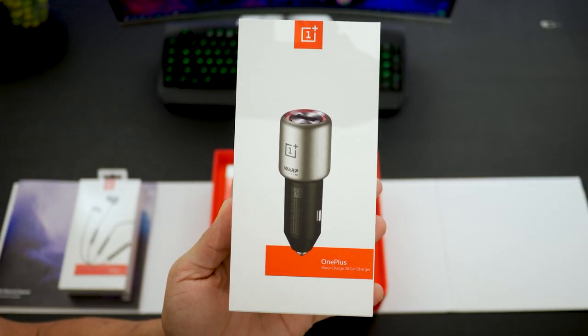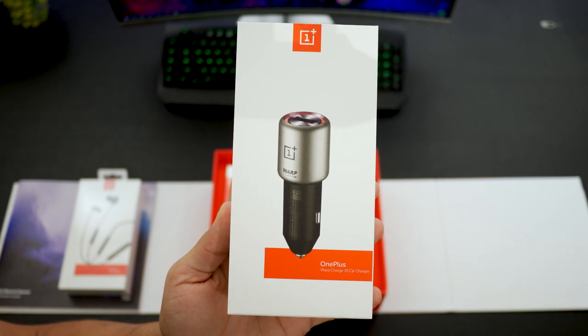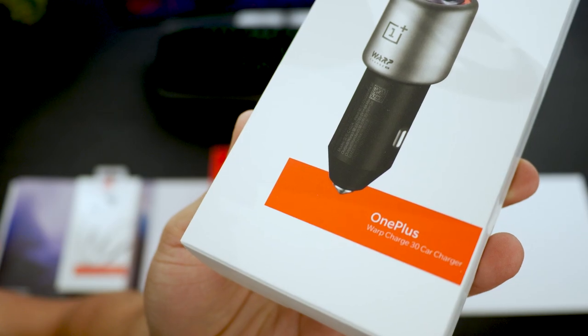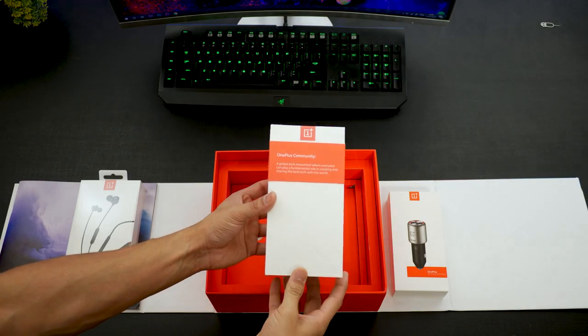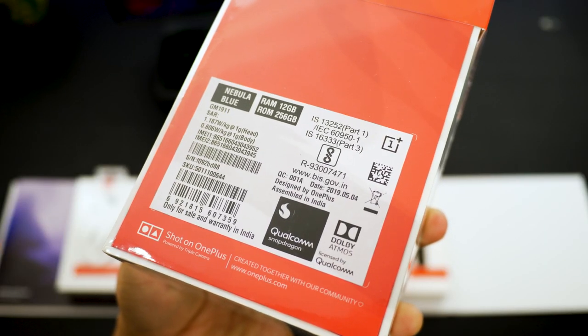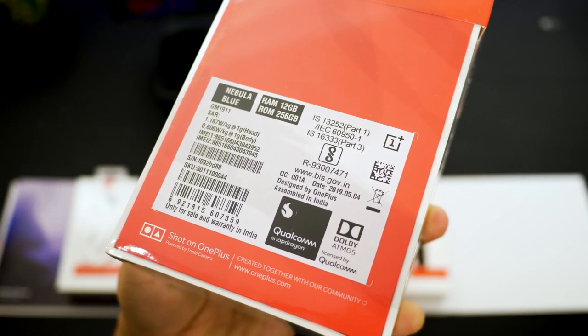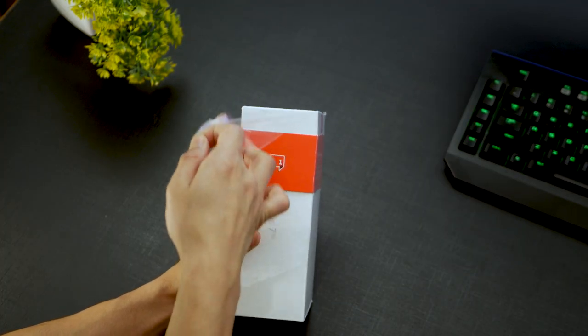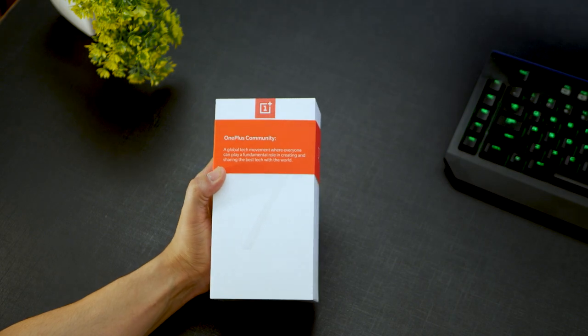The second thing is the OnePlus Warp charger for your car — it says 30 watts, so it might just charge your phone at the same speed as a regular charger. And that is the OnePlus 7 Pro, the Nebula Blue, the top variant which is 12 gigs of RAM and 256 gigs of onboard storage. Let me quickly open up all these boxes and show you what's inside.